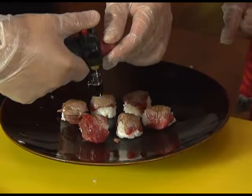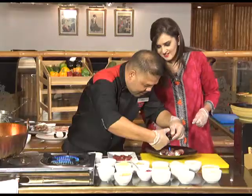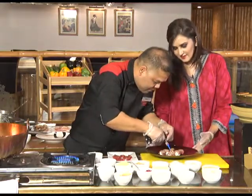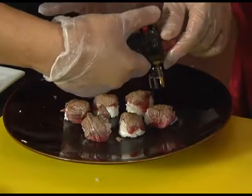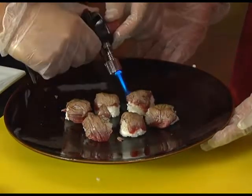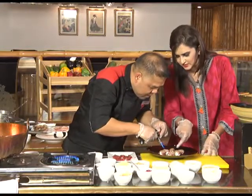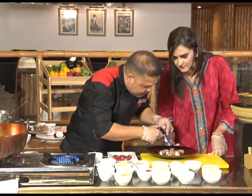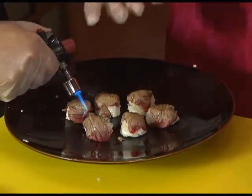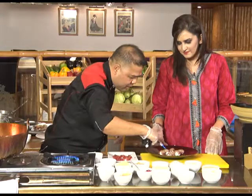You can also use this torch for other things, like torching meringue on desserts for a burnt taste. It's fascinating — every cuisine has something so different to offer, a unique method, a unique technique, and it always tastes delicious. The beef is getting charred on top, which gives you the aroma of the beef. You can eat it well done or even medium well, because it's beef.